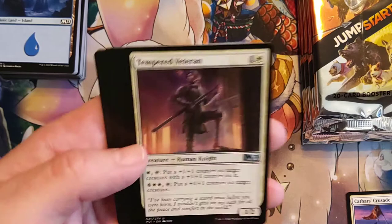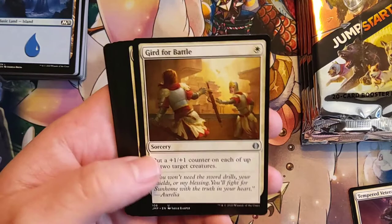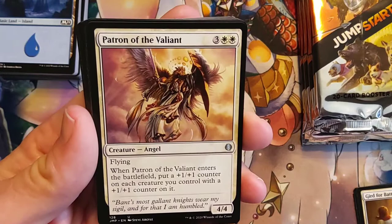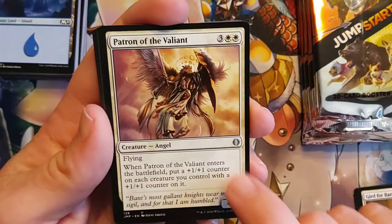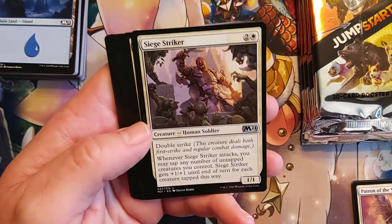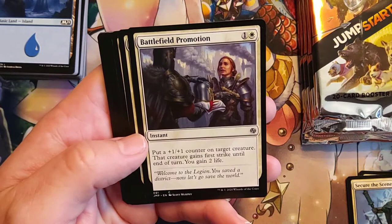Gird for Battle — yep, that definitely is in theme. Patron of the Valiant — white white three for a 4/4 flying. When Patron of the Valiant enters the battlefield, put a 1/1 counter on each creature you control with a 1/1 counter on it. That's pretty great — it'll pair well with some of the new Gisela stuff, the new white mana Planeswalker. Siege Striker. Secure the Scene. Battlefield Promotion.